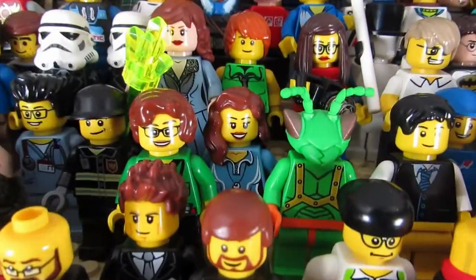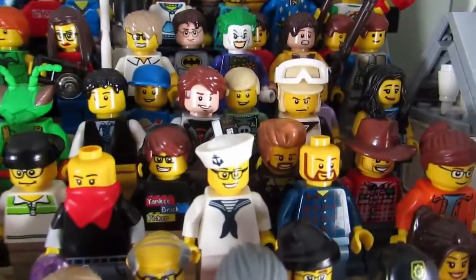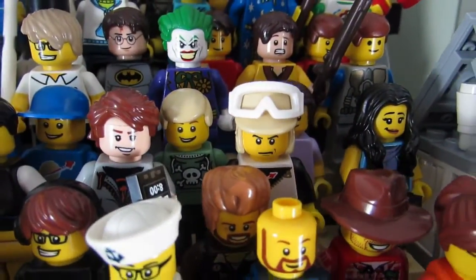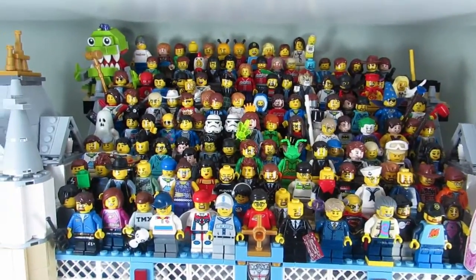So here we have Haley Bricks, Ozzy Bricks, and Brick Revolution — the newest members to the sig fig bridge. Let's take a look at everyone now.